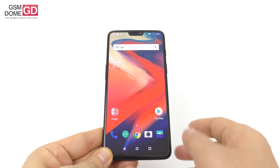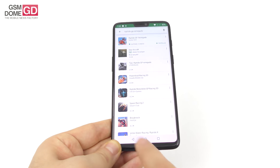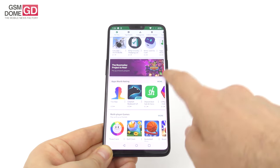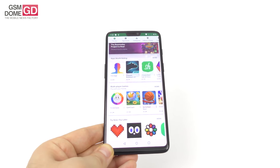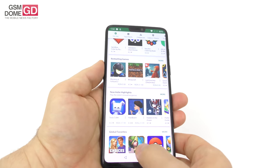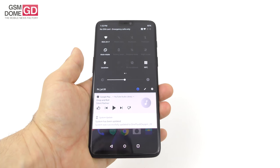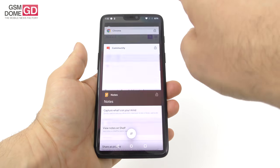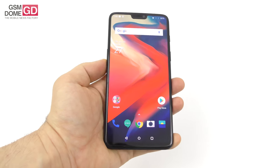Moving on to the hardware: we're dealing with a Qualcomm Snapdragon 845, the most powerful CPU available on mobile right now, accompanied by 6 or 8GB of LPDDR4X RAM, plus 64 up to 256GB of storage. There's no microSD card slot. The device felt pretty snappy no matter what we did, no matter how many apps were updating in the background — always fast and fluid, as expected.